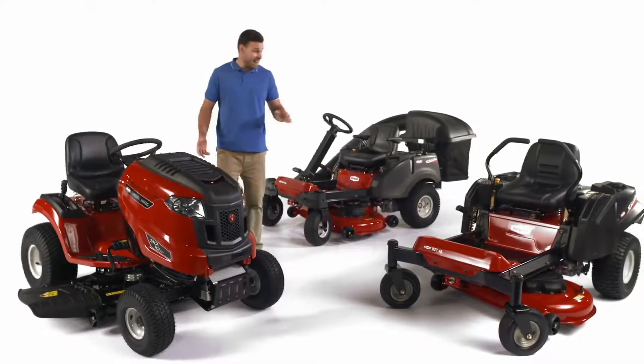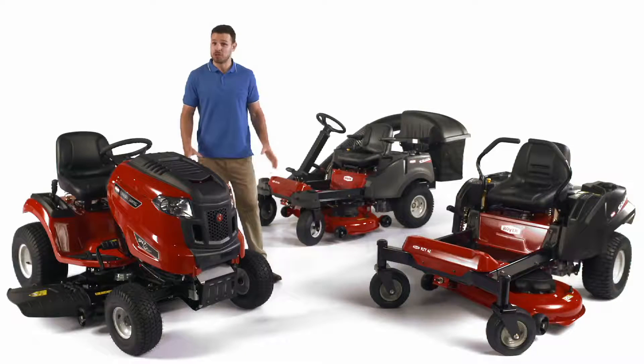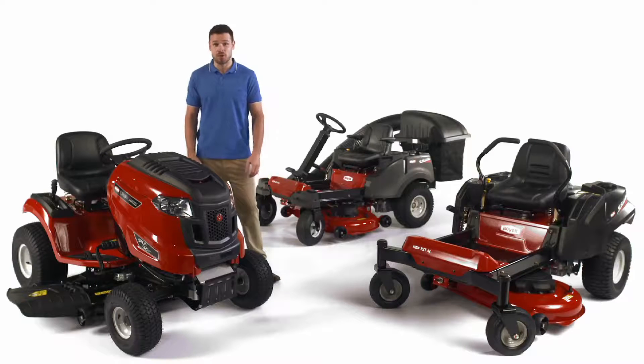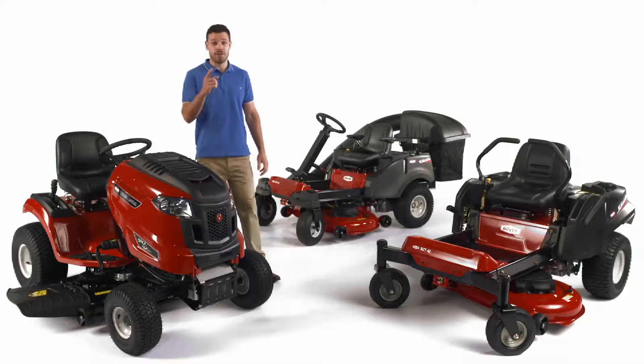The Rover range of ride-ons and zero-turns are designed and built for Australian conditions, with a choice of engines, deck sizes, transmissions, catches and steering options that allow you to select the ideal ride-on or zero-turn for your yard.